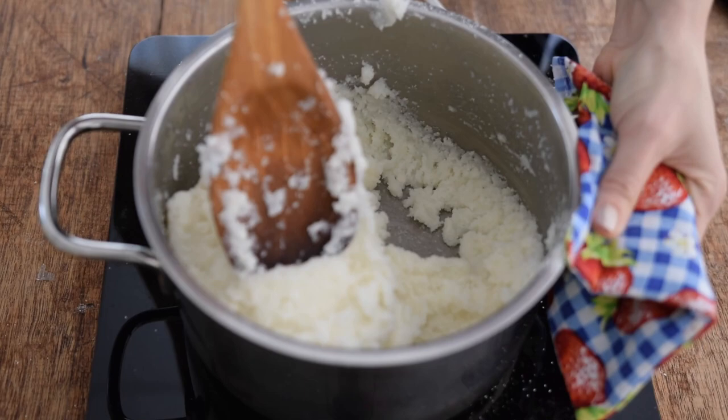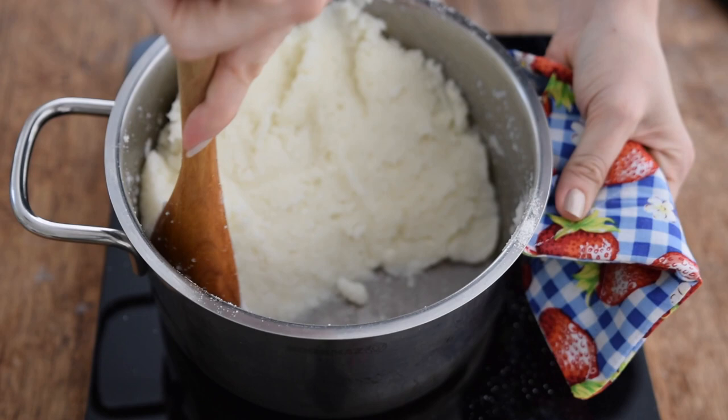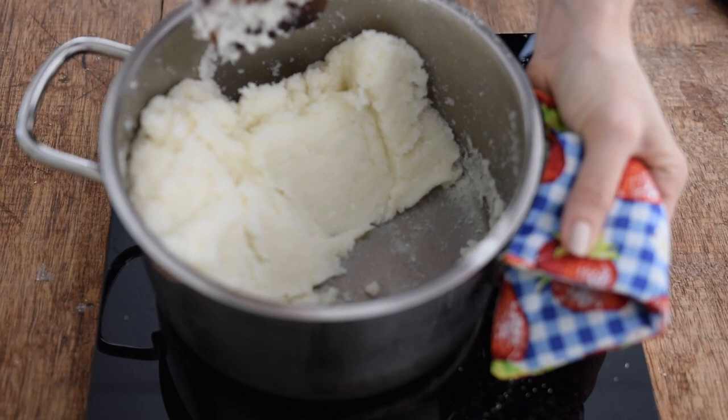You need to continue this process where you're bringing it to one side and trying to flatten it. Having the wrong spoon makes this such a challenge, but try your best with what you have — just make sure it's a strong spoon otherwise it'll break on you. Keep piling it to one side, then take the whole mass and turn it around; that is the motion you continue.